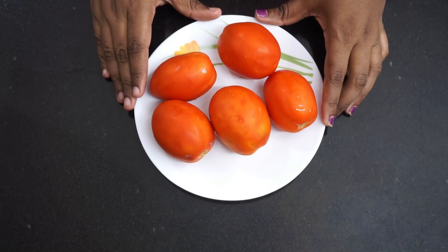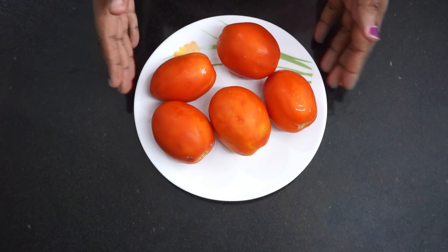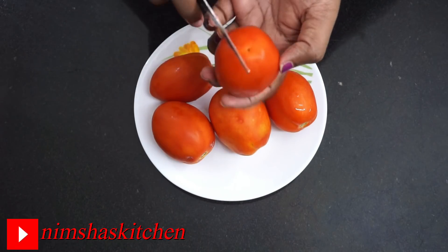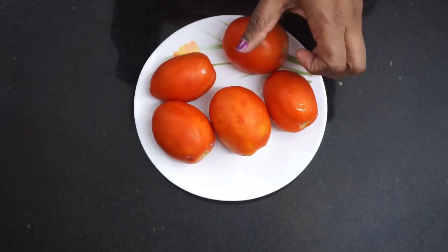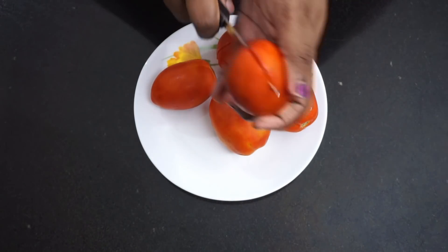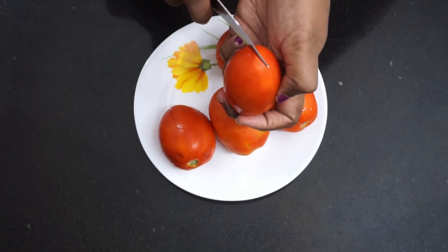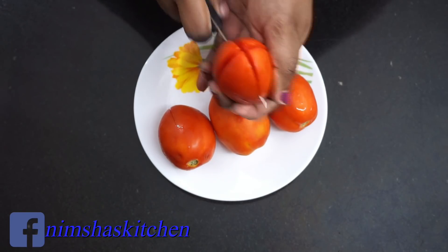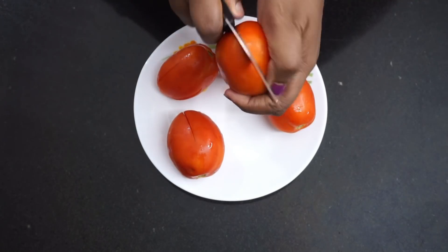Now let's get ready to make pizza sauce. I am going to take a little of the pizza sauce ingredients. I am going to cut them and put them in a bowl on top. Just like this, you can taste it.